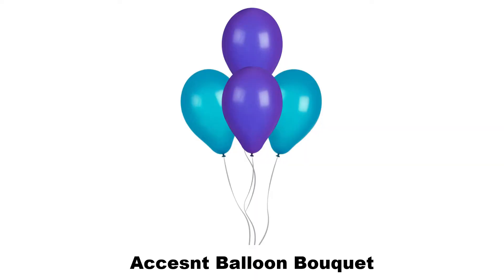First you have an accent balloon. An accent balloon bouquet is a bouquet type where you would want to make a particular balloon stand out. You might have a single balloon at the top surrounded by balloons lower.